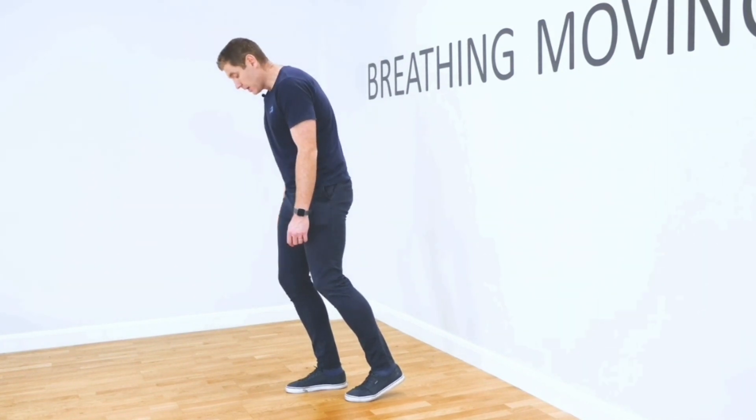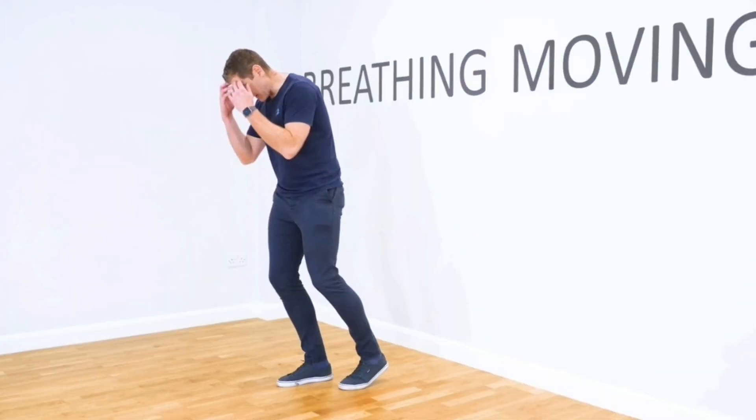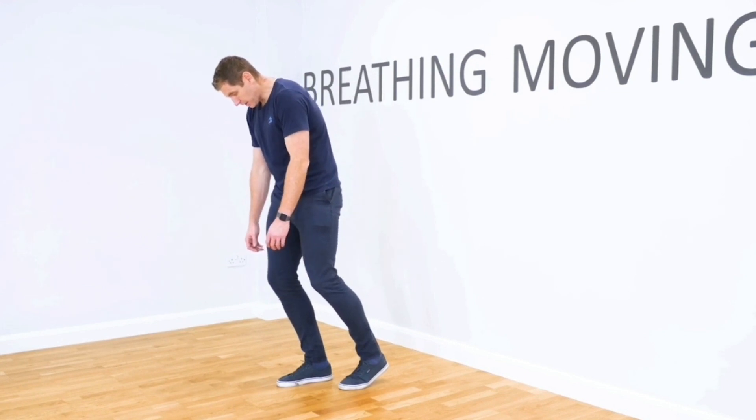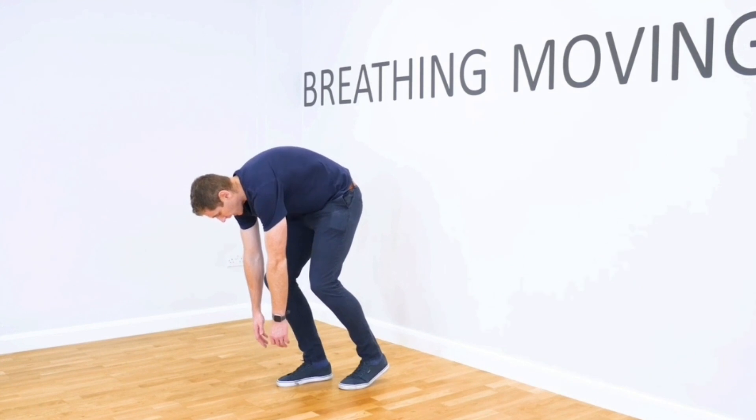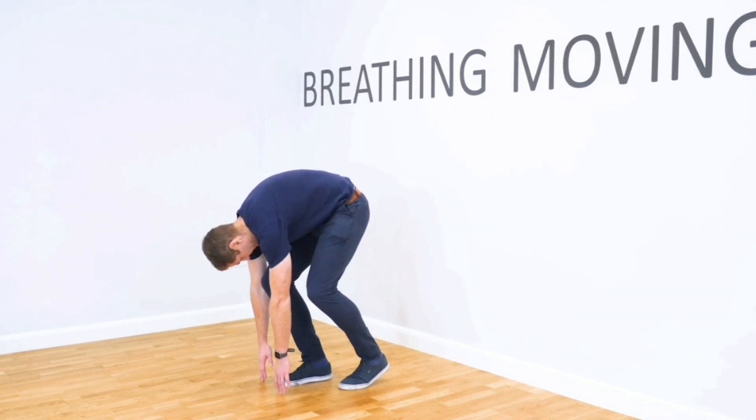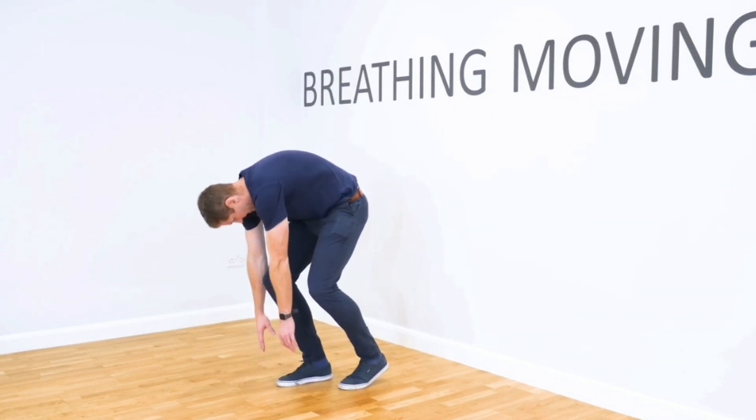Then what I'm going to do next is relax my neck, keep my ribs forward, relax my neck, and then I'm going to reach down to the floor. I'm going to touch the floor, keeping my chin tucked throughout the movement.